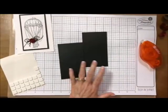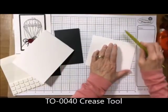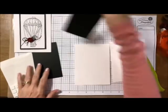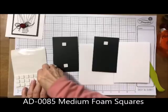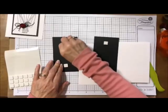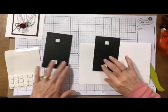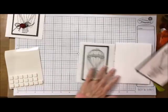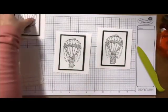Now what we're going to do is add this to our card base. I'm going to grab my card base and my crease tool and then just use some Journey Foam Squares. You only need two of them here. There we go — almost done. Now we've got our little rosette.